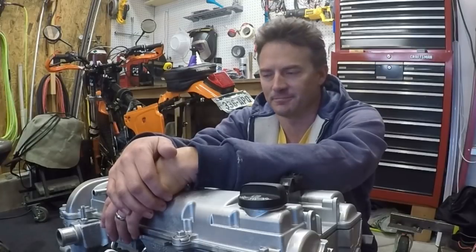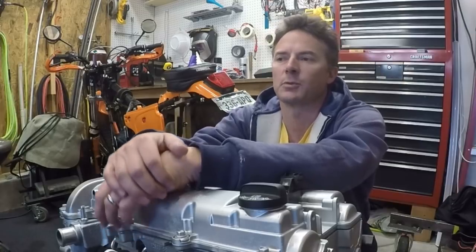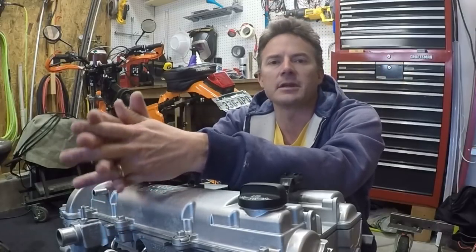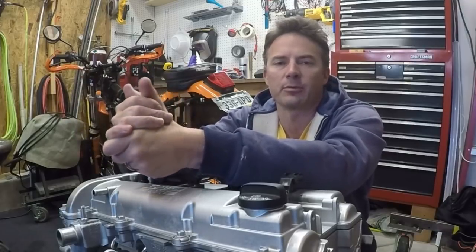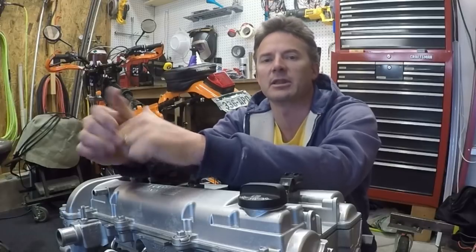Welcome to the video. This is going to be the second video in my Ecotech swap series. I'm really just showing you some things that I've been doing to the Ecotech in preparation for getting it into the Baja Bug, since I picked it up last weekend.